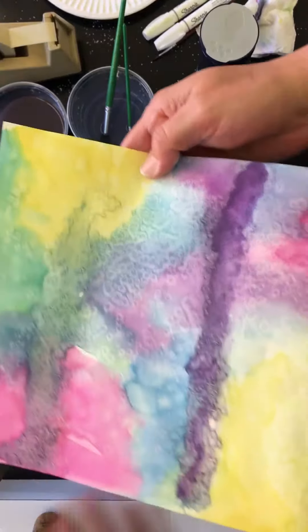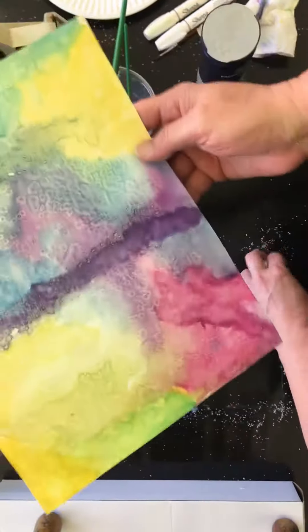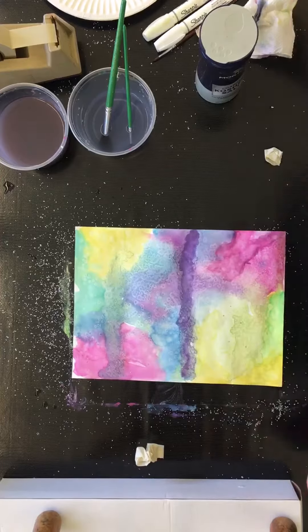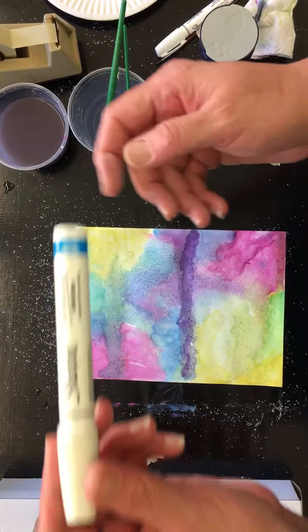those little cool bubbles that would be suggested as stars out in the universe. Now if you wanted to accentuate the stars, there's a couple of ways.